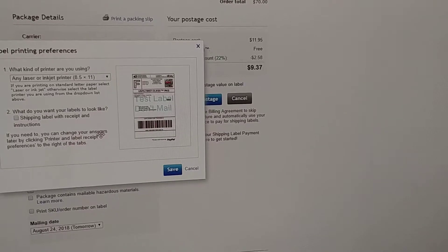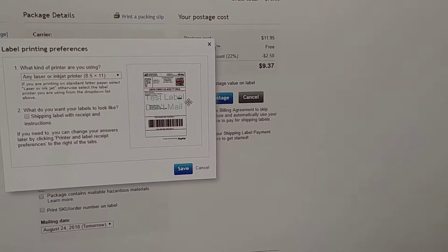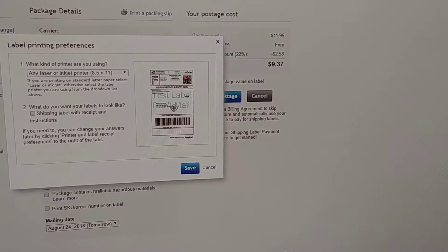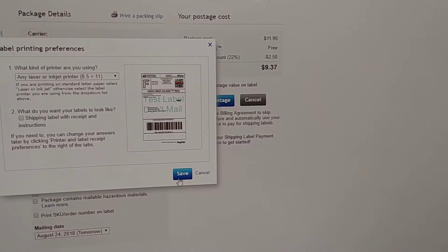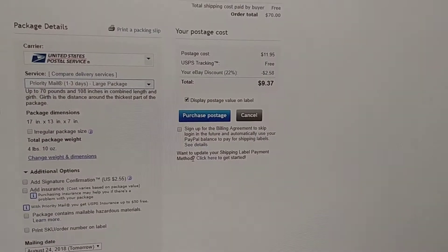So you uncheck that and then it will just print the label itself and will not print on that second half of your page, which is super annoying if you're using a sticky label because you don't want to waste the other half of the page. Then click save and you're good to go.